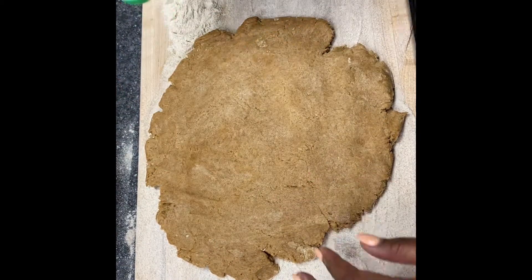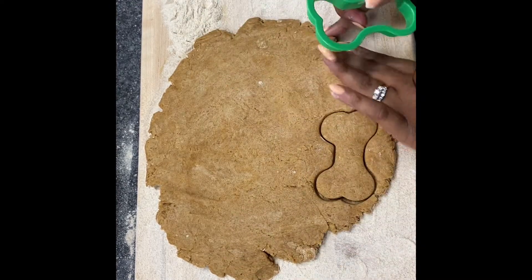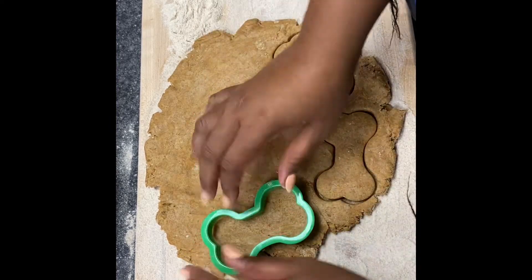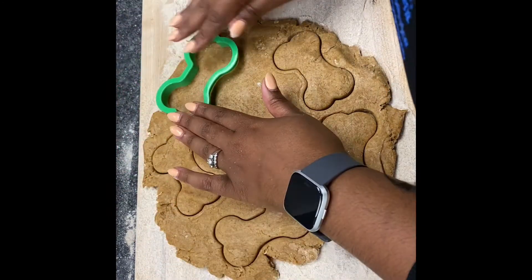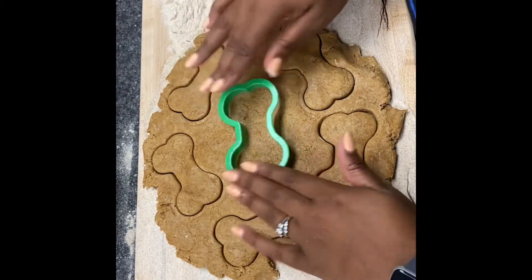Now it's time to cut out the treats. Use a cookie cutter — I've got one that has a nice dog bone shape. You'll cut out your treats and place them on a prepared baking sheet. This could have parchment paper or it can just be sprayed with non-stick spray.